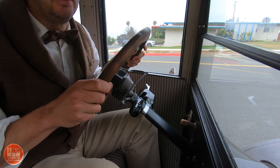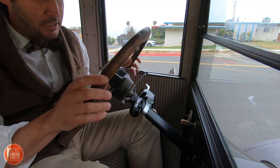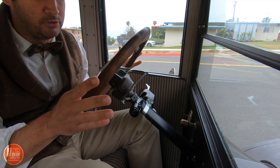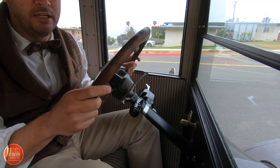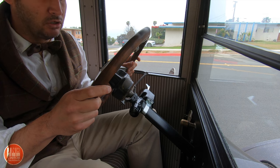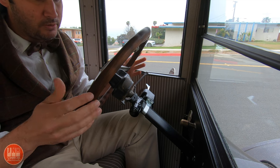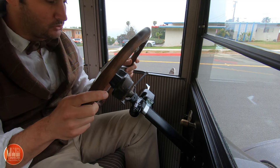It definitely drives unlike any other car ever made. It's kind of more like a tractor than a car in its controls. We'll go over the controls really quick and then we'll start it up and take a short drive.